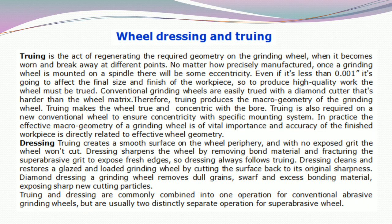The next topic is wheel dressing and truing. Truing is the act of regenerating the required geometry on the grinding wheel when it becomes worn and breaks away at different points. No matter how precisely manufactured, once a grinding wheel is mounted on a spindle, there will be some eccentricity. Even if it is less than 0.001 inches, it is going to affect the final size and finish of the workpiece.